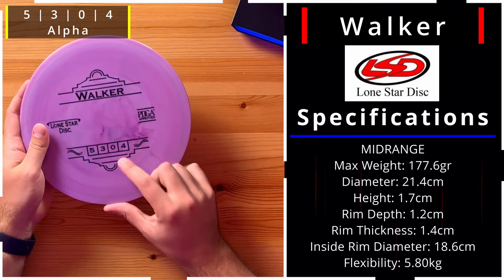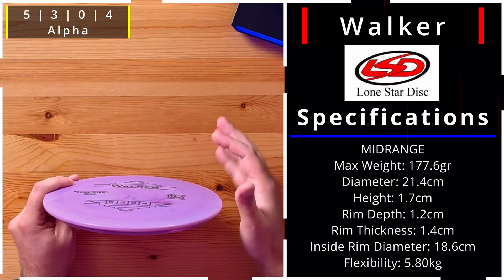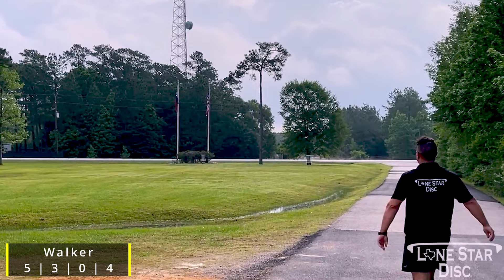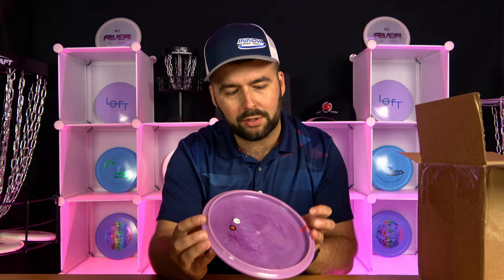The Walker has a pretty flat top with just a little roundness and a pretty substantial bead at the bottom. You're really looking for trust with this disc. The 5, 3, 0, 4 means it's a headwind fighter. I'm not sure I'll love it if it just comes out hyzer, but I think that may be possible to control at five speed. Definitely a disc where you're looking for some trust, and that substantial bead is something some will love and others may not.